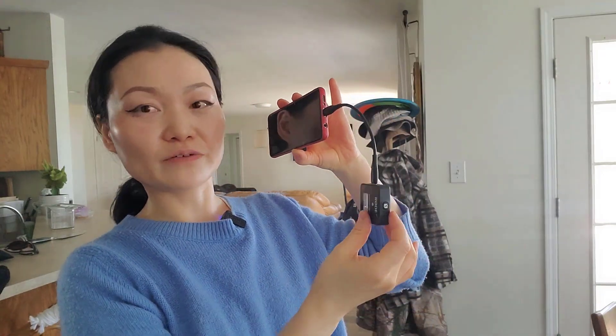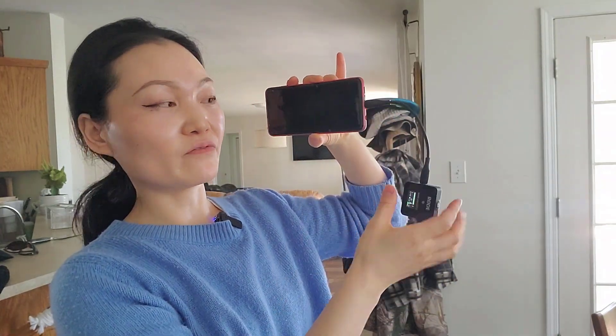The only downside I'd say about this is that this little device is just dangling on the side of your phone, which is not a big problem — it's pretty light. So now the phone is connected to the receiver and I'm wearing this transmitter.